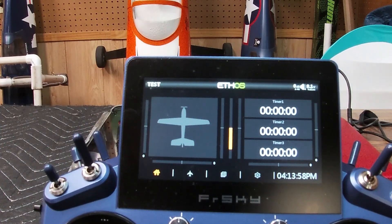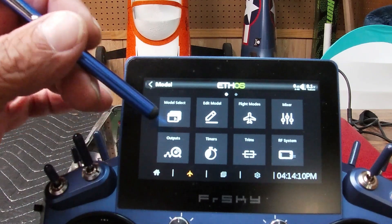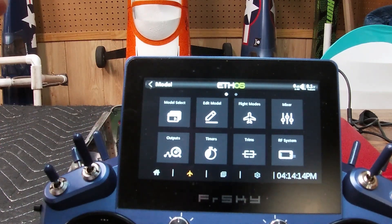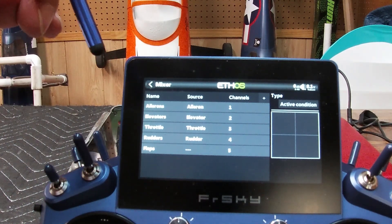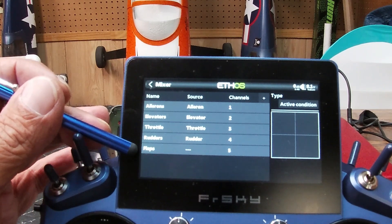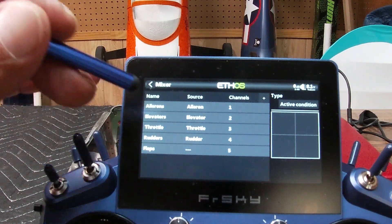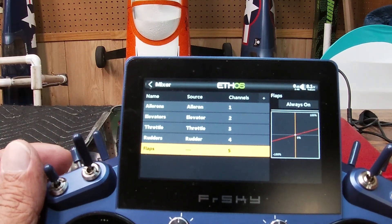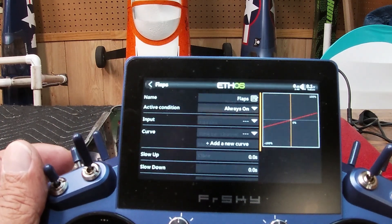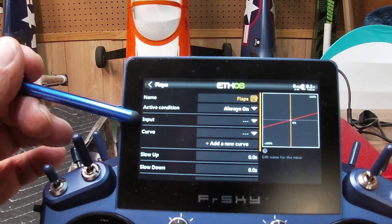All right, now we're back. I've set up a plane and already bound up the receiver. So what we're going to do is go into our mixer page, and as you can see the very bottom one is going to be our flaps. We're going to have to assign these flaps to a switch, because those three little bars right there mean it's not assigned to anything. Come down, highlight that, click on it, and hit edit. It's already named flaps. Active condition — we want to leave always on.